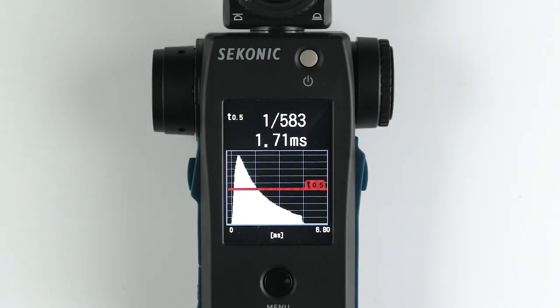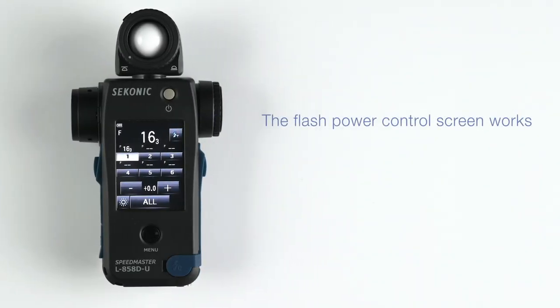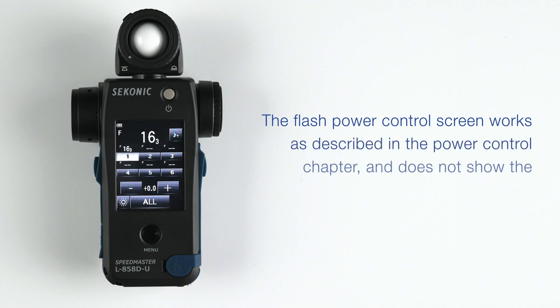For instance, some manufacturers quote their flash duration based upon T.5, and many photographers like to see how much flash power shows below the T.5 line in order to know if there is light below this point that could affect their exposure. The flash power control screen works as described in the power control chapter and does not show the cumulative effect of your flashes.